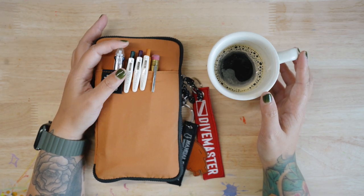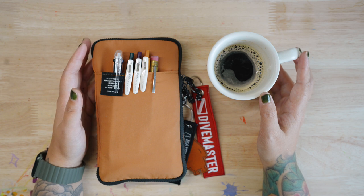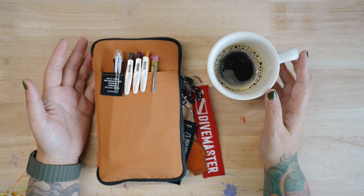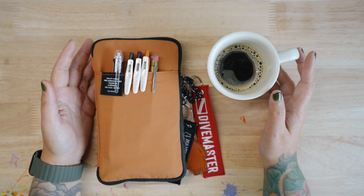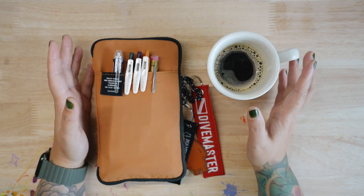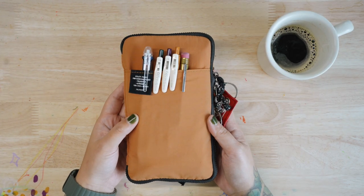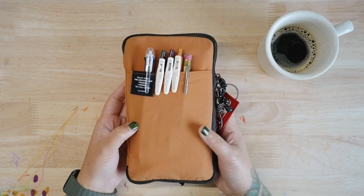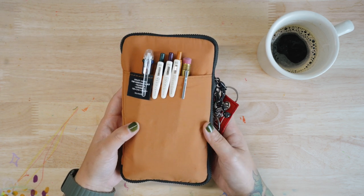Hi guys, welcome back to my channel. My name is Jane. I'm going to be sharing my EDC pencil case — EDC stands for everyday carry — and my current favorite art supply: this special case that I've been using for a few months. This is actually not a pencil case.